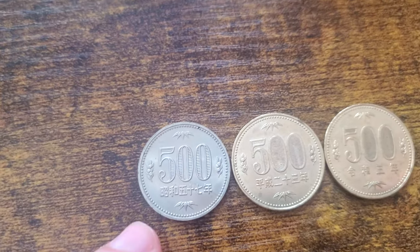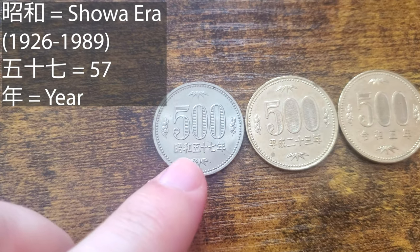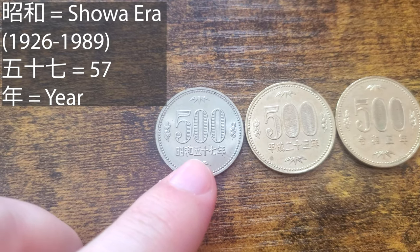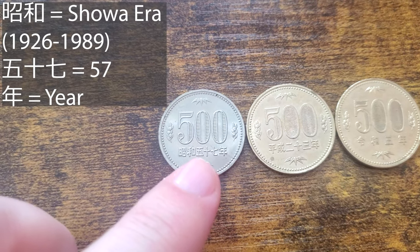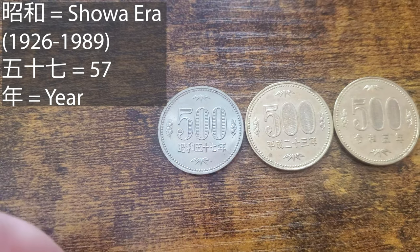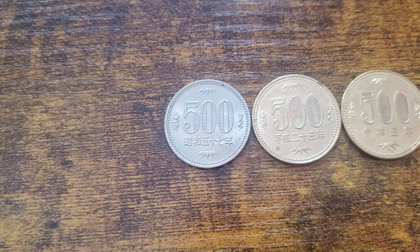This one is from the Showa era, and how you can tell is from the kanji here. So this is Showa — the first two kanji. And then you have the kanji for five, kanji for ten, and the kanji for seven. Put that all together: it is the 57th year of Showa, which is 1982 by the standard Gregorian calendar.